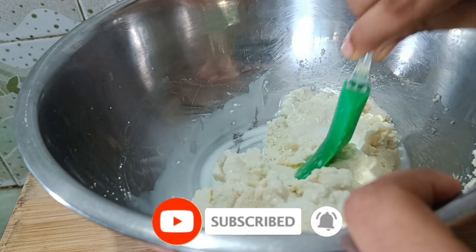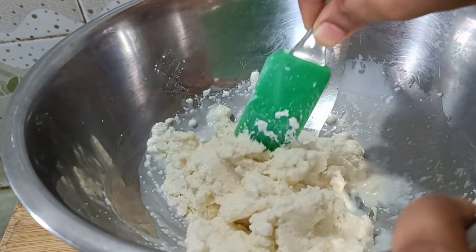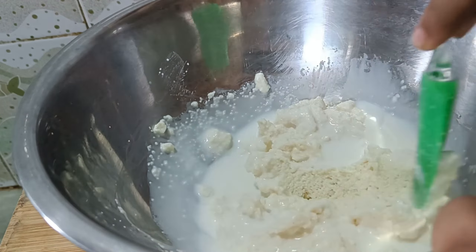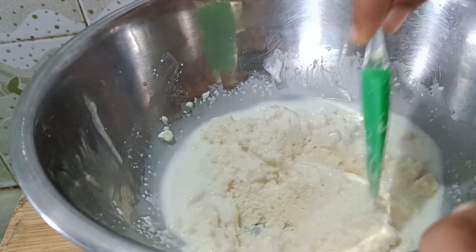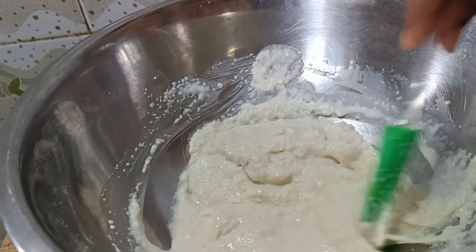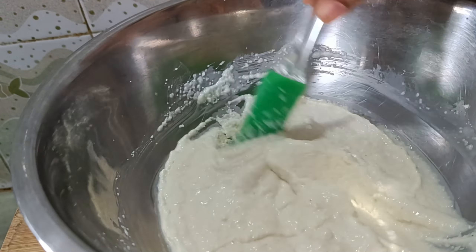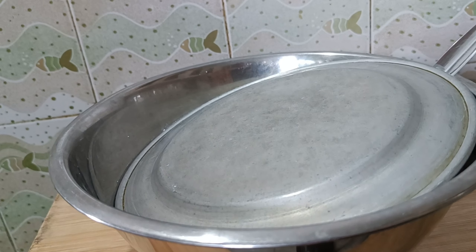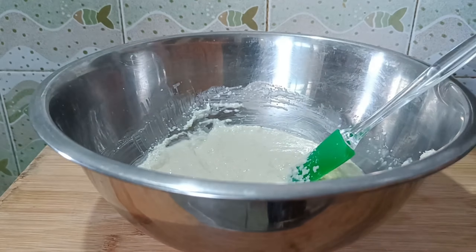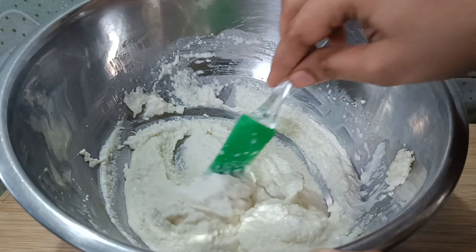When the cake preparation is finished, we are going to mix it all together. We will need to mix it well.